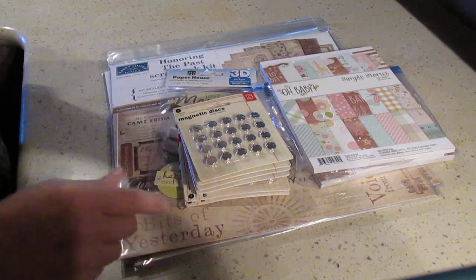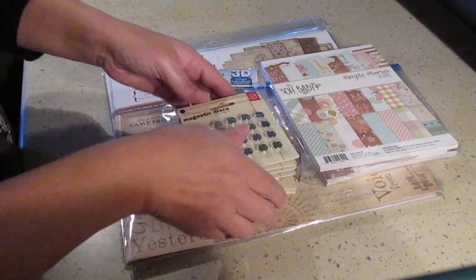Hi, it's Dominique. I just received a small order from Joanne and I wanted to show you what I got.